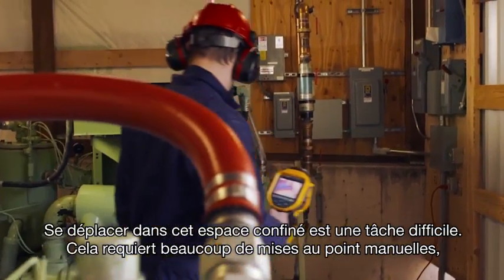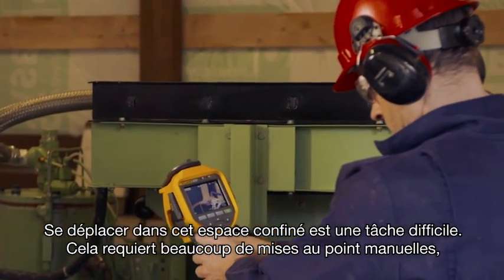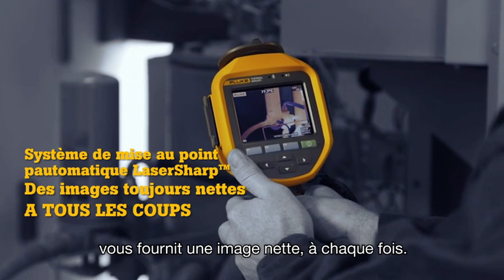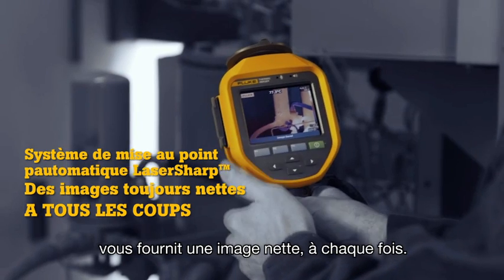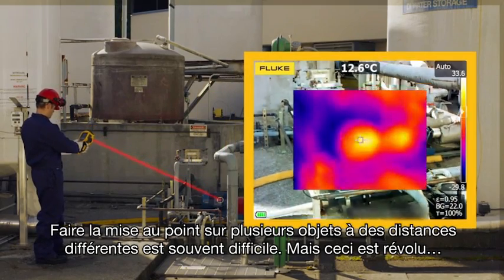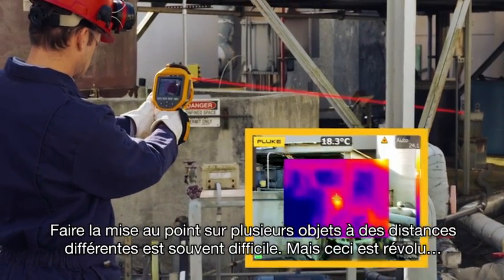Lurking inside this small, crowded space is a challenging situation — lots of manual focusing, or maybe not. This Fluke TI-400 with laser-sharp autofocus gets the images you need in focus every single time. These Fluke cameras are the only cameras on the market with laser-sharp autofocus. Focusing images of many objects at different distances takes time and is often a challenge. Not anymore.